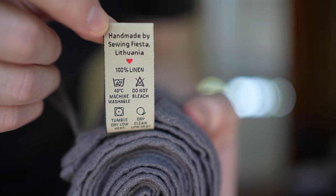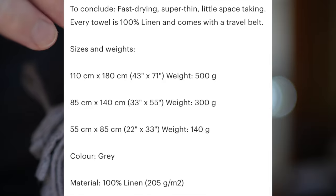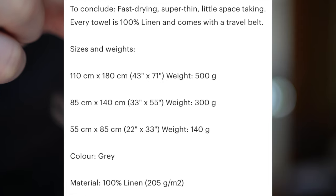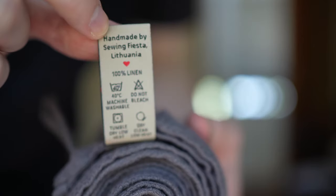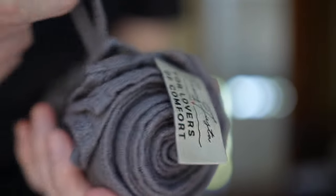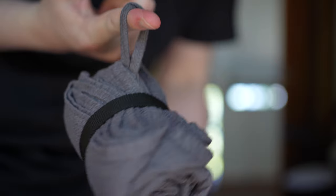On the Linen Fiesta Etsy store, this towel comes in three sizes, and I ordered the smallest size, which is 55cm by 85cm, or about 22 by 33 inches. It's quite light at about 140 grams or 5 ounces, and it's reasonably compact — about the same size as the Cedar Summit Pocket Towel when rolled up.